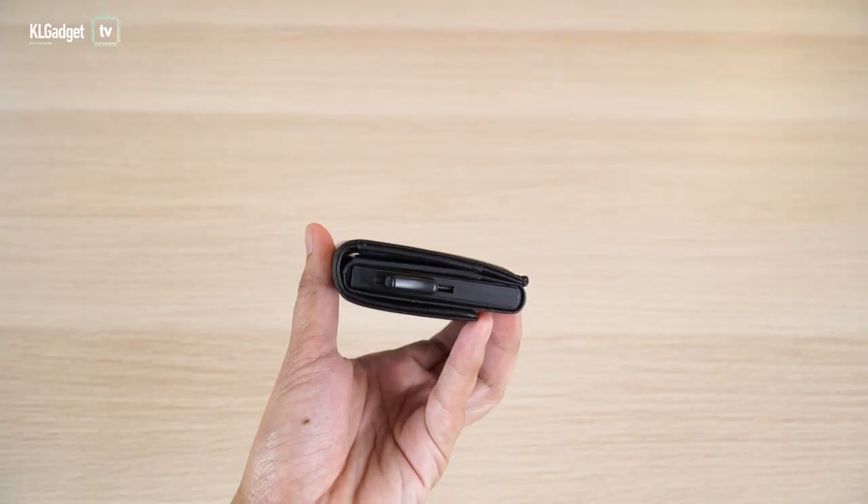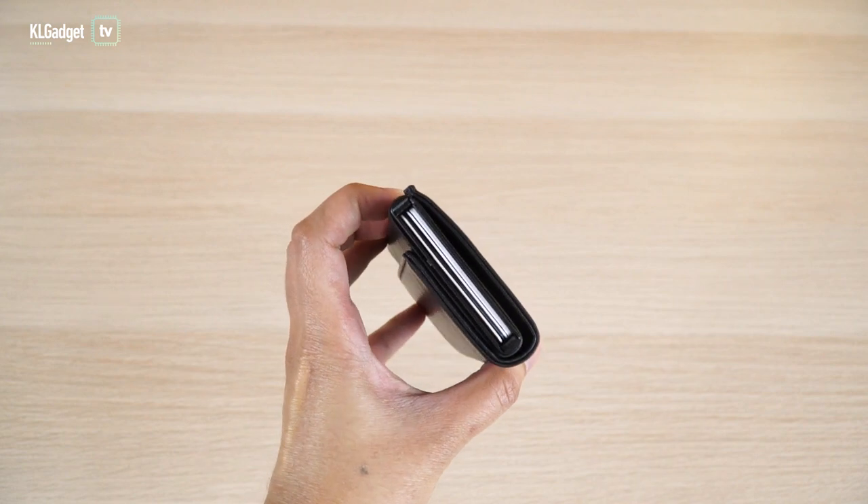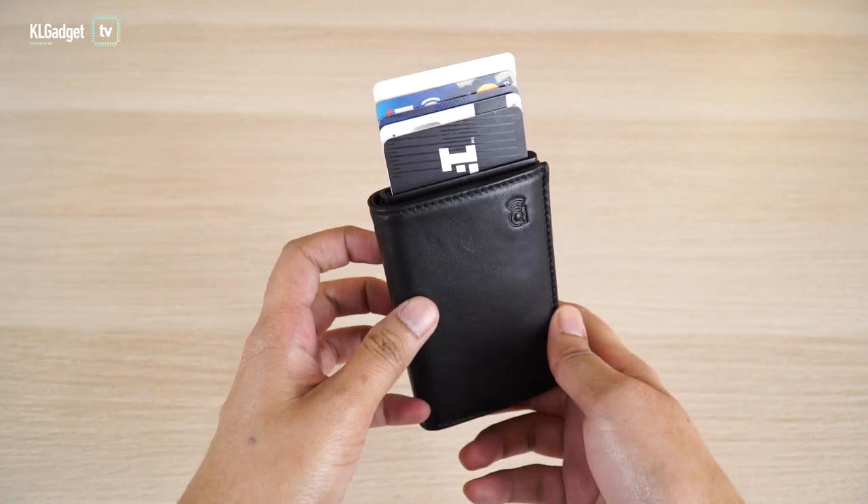I'm actually very impressed with the build quality because it really stores all your cards tightly in place and you simply just need to push the trigger to get your cards out. This is definitely making me a lot more organized compared to my Tumi wallet, where I have so many cards. Most guys out there have a lot of cards in their wallet, and this thing definitely makes you more organized, which is a good thing.